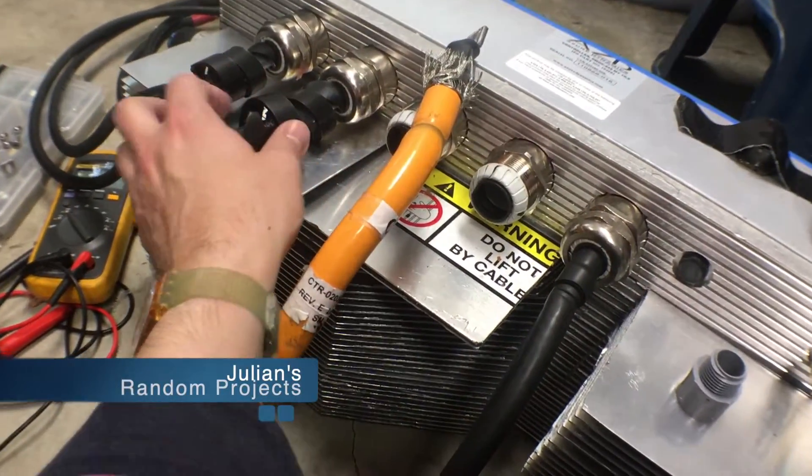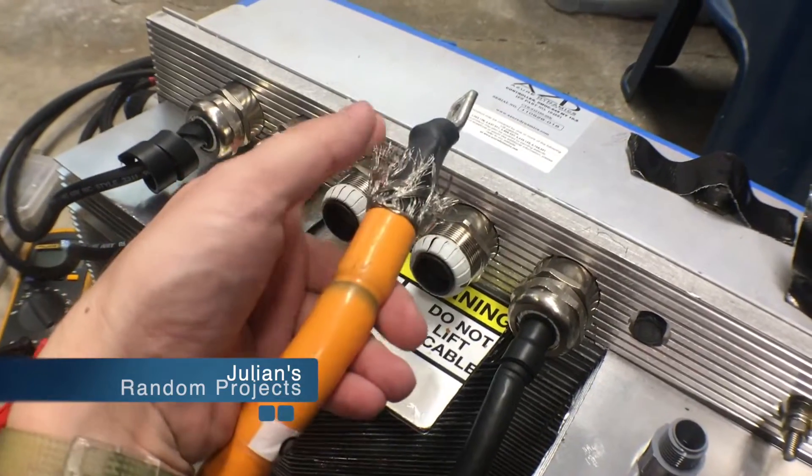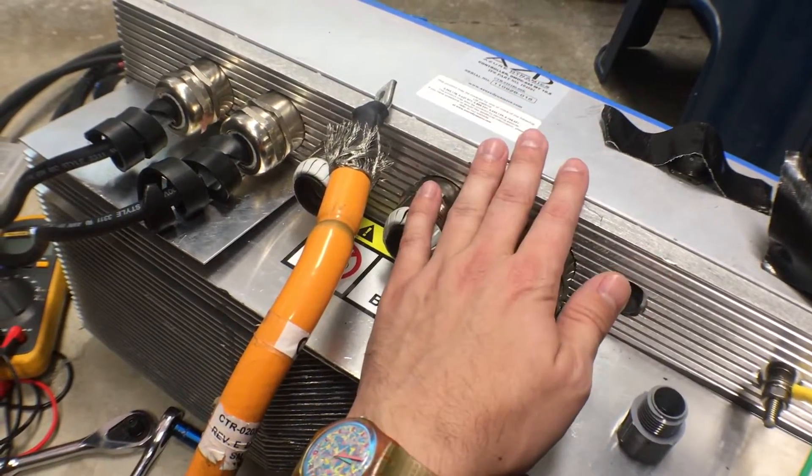Alright ladies, welcome back to another installment of Julian's Random Projects. Today we are derating, if you will, these thick cables that are going into my air-cooled inverter.